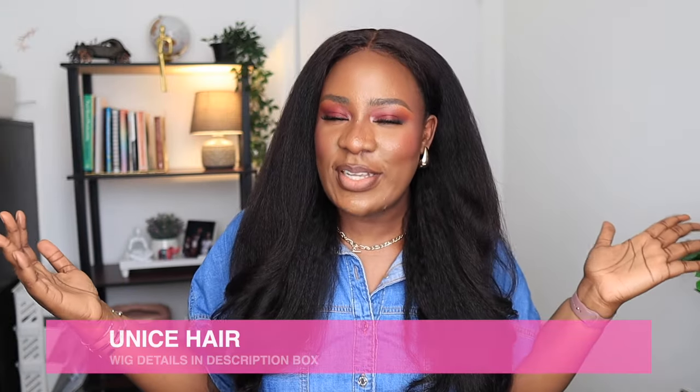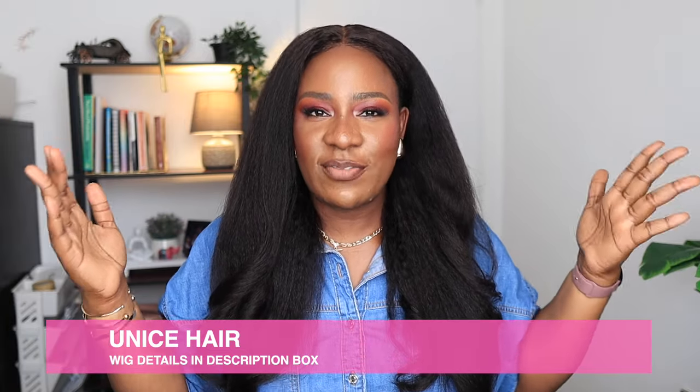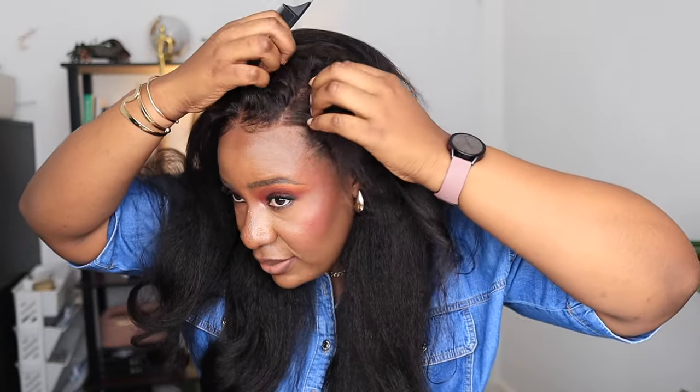That is it for this wig. I absolutely love how it looks. I'm going to leave the link to this wig in the description box — this is from You Nice Hair. It's a 7x5 glueless wig, a glueless install. Pre-cut, pre-styled, pre-bleached, pre-everything — bye-bye knots. Everything you want in a wig, it has it. You can also part it on any side — side part or center part like I did — and it just looks good. Minimal effort, minimal styling, it just looks fabulous. Anyway, let me know your thoughts in the comment section. Thank you so much for watching. I'll see you all in my next video. Bye, guys!